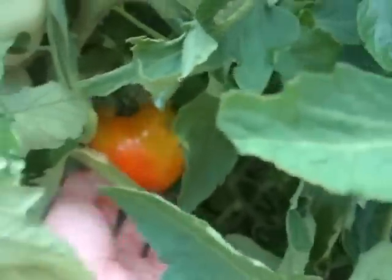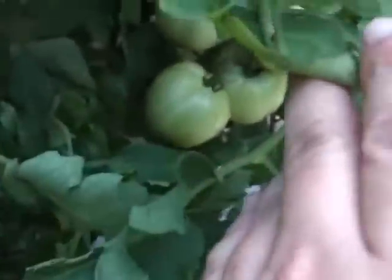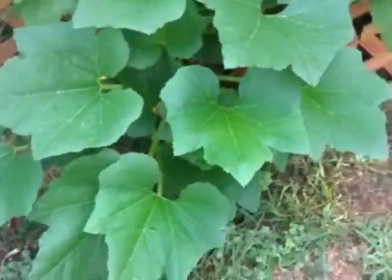One of our tomato plants is doing rather well — it's just loaded with tomatoes. Here's one in the middle ripening nicely, with several others. This plant didn't start producing until it got really hot, so a lot of these plants, believe it or not, will do better in the hot season if you keep them reasonably watered.